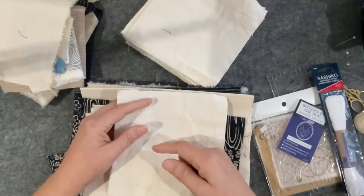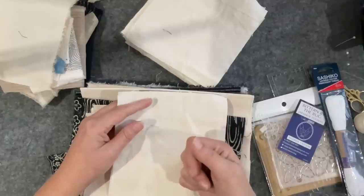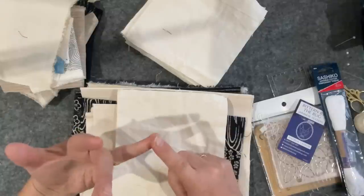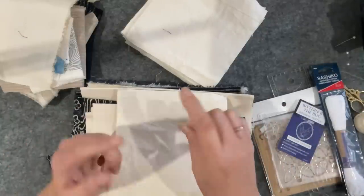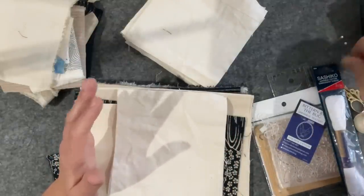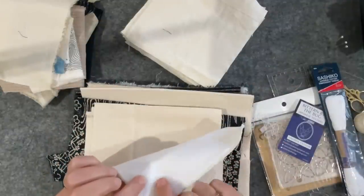Everyone in the videos uses interfacing — lightweight, medium weight, heavyweight interfacing. I decided not to do that. I didn't have any, and I have stitched through interfacing in the past. When you're doing a lot of stitching, it is really hard on your joints. I do a lot of stitching so I just don't want to upset my fingers and cause pain, so I decided to go with the felt.